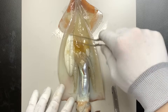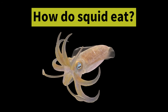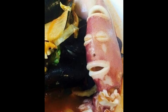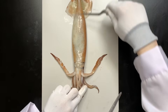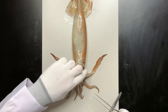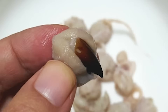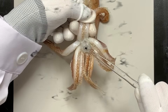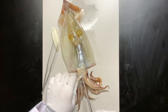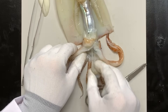This squid is a female. These are the eggs, and above them is the gonad. Where's the squid's mouth? When a squid catches prey, it grabs it tightly here. Many think the funnel is the mouth, but it's not — the mouth is located in the center of the arms. The squid's mouth, or beak, looks like a bird's beak. They also squirt ink, which led people in the past to nickname them 'crow-eating fish.' If you cut around the squid's mouth, you'll see the esophagus leading to the upper digestive tract.